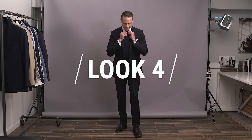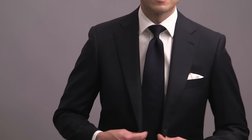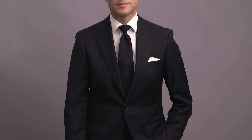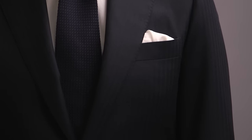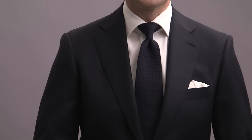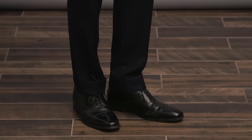Moving on to look number four with our dark navy suit — the first of three looks featuring this particular suit. For this one, we're keeping it clean, minimal, and more or less monochromatic. Always an easy way to make a very powerful statement. Classic styling on the jacket again, with two buttons, a notch lapel, and flap pockets. Crisp white shirt paired with a navy grenadine tie, adding in that subtle texture along with a very subtle herringbone you can see in the suit fabric. Going with a white silk pocket square with a puff fold, and finishing this look off with a pair of black oxfords. This is a very elegant and formal way to style a dark navy suit.